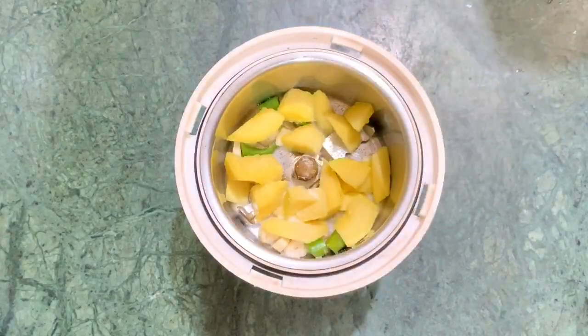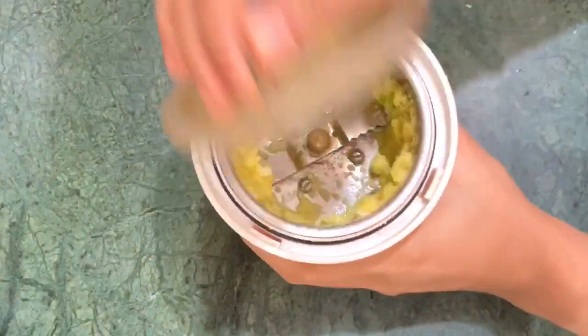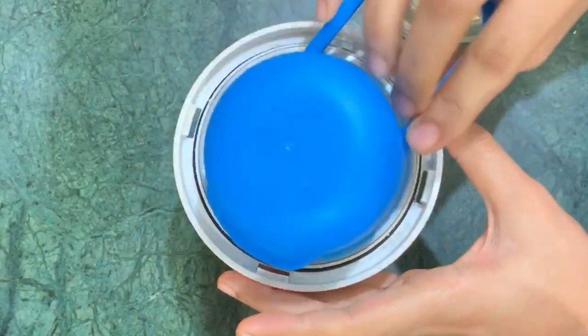I am going to put it on the dish and crush it. Just put the crushed ingredients in the pot.